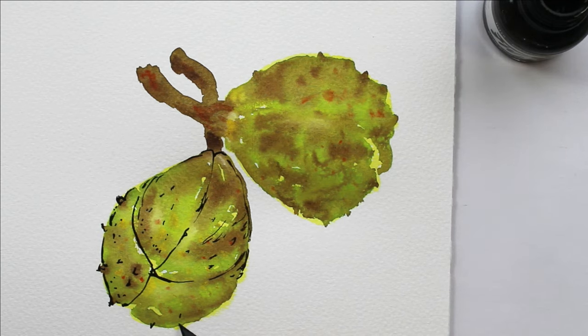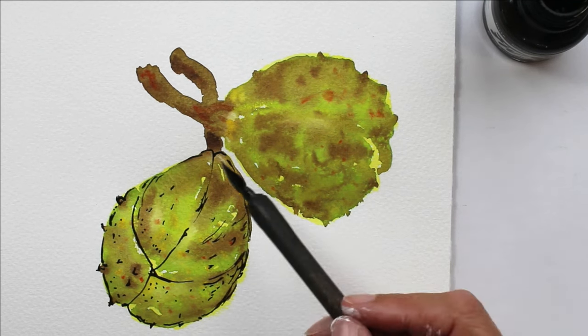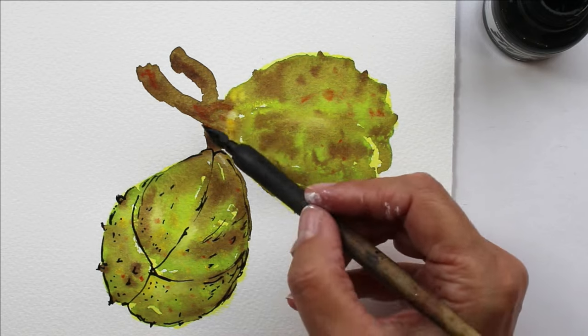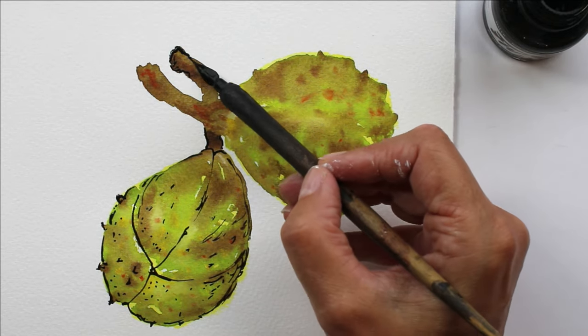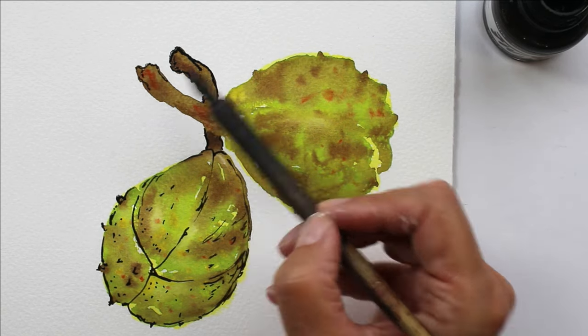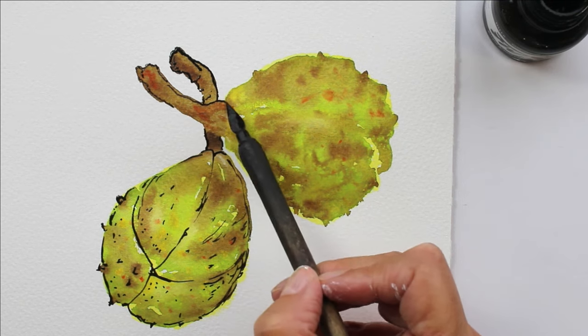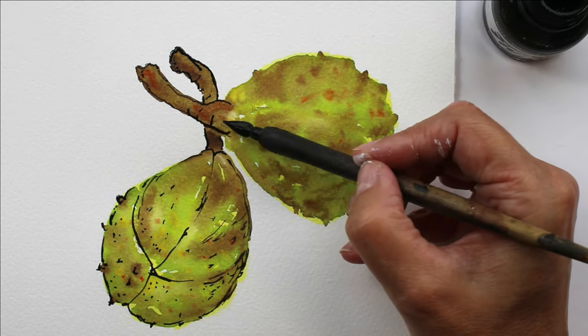When it comes to the drawing, I'm using the Daler Rowney acrylic ink and the colour I'm using is sepia — I thought sepia was much more appropriate for the colours of the conker than a black pen, but of course you could do it in black if that's what you've got. You don't need to use a dip pen either; if you've got ordinary drawing pens, that's also absolutely fine. The nice thing about the dip pen is you get a variety of lines, some a little bit thicker and some thinner, which makes it more quirky and interesting.